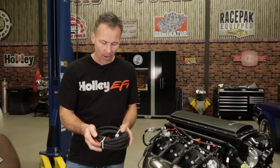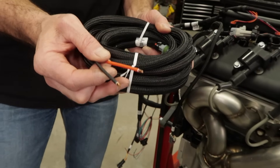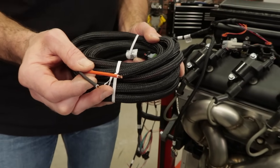Your Terminator X kit is also going to include this main power harness. It's going to have a heavy red and a heavy black wire, both of which need to be run directly to the battery terminals — not a relay, kill switch, or a power lug off your starter — only directly to the battery.